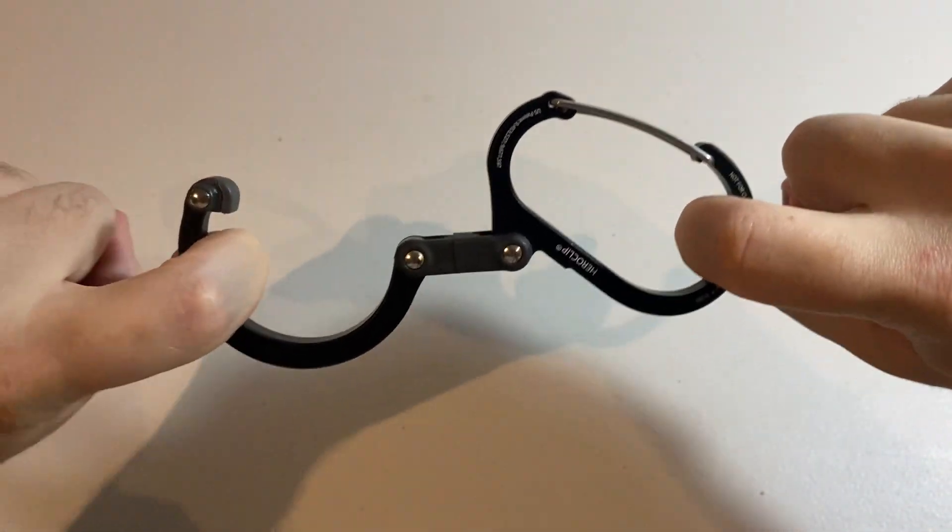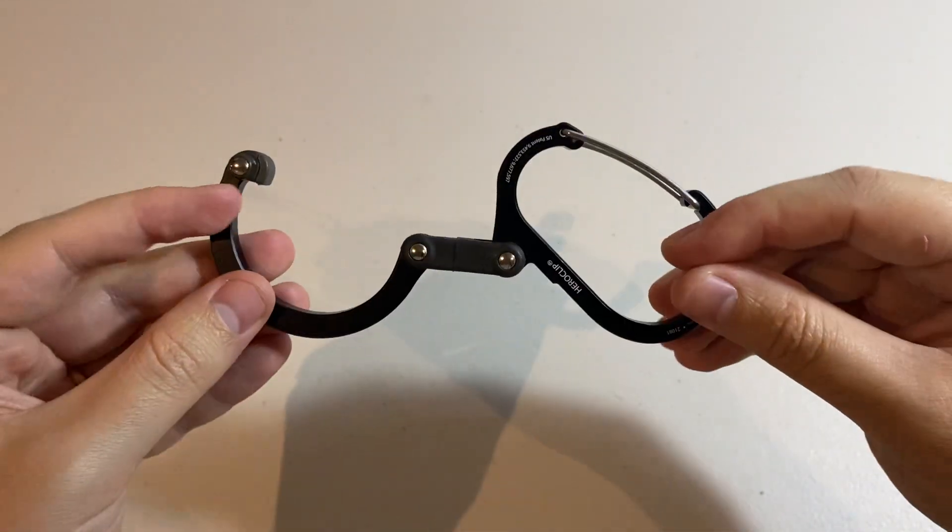This thing is extremely strong. I've never had any issues with it bending or breaking.